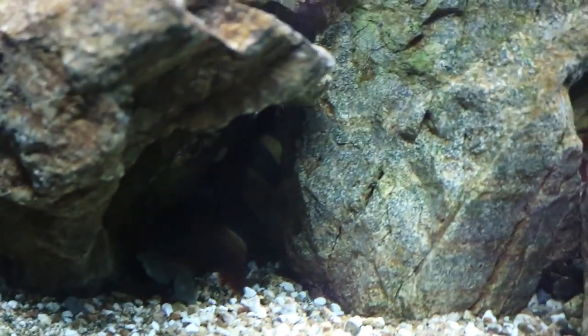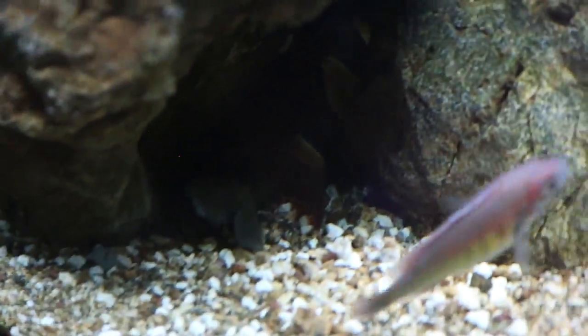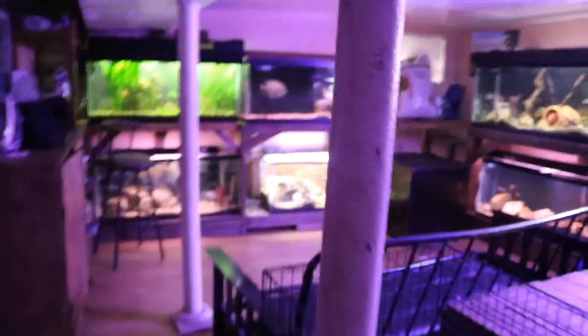Other than that I have a bristlenose pleco somewhere in here, and there's a dog pile of my clown loaches in the back — the biggest is about ten inches with a few four-to-six inch ones piled on top, plus a big eye catfish. That's the full stock list for my 125 gallon African Cichlid tank. They're juvenile so they have a lot more growing to do, but for now it's fun to watch them grow up.